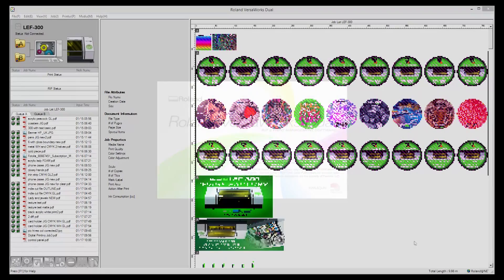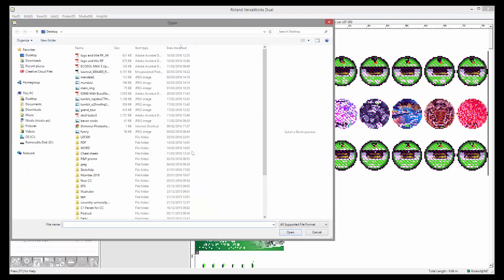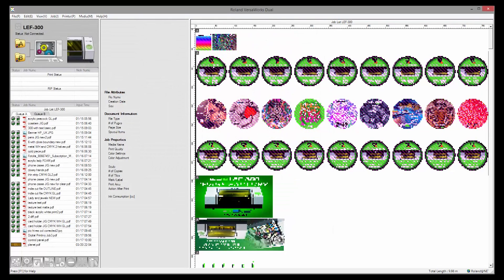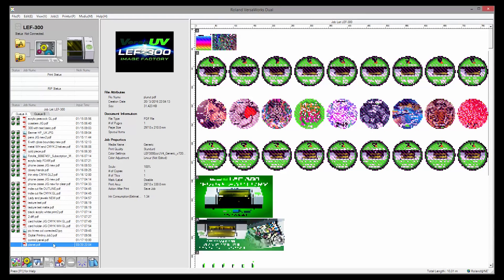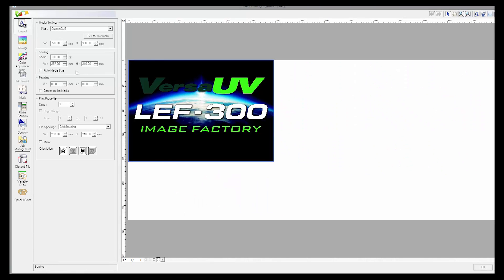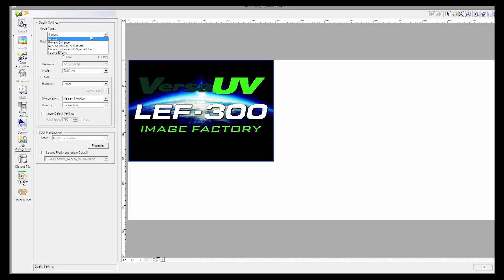VersaWorks Dual is the RIP software that comes bundled with the LEF 300. It's made by Roland, specifically for Roland printers. It's easy to use, and gives you power and control over the printing process. The name Dual refers to the fact that it has a dual core for native processing of both PDF and PostScript formats, resulting in improved image translation, especially with layers and transparencies. Some of the new features for the LEF 300 include faster ripping times and the ability to save and import your queue parameters.